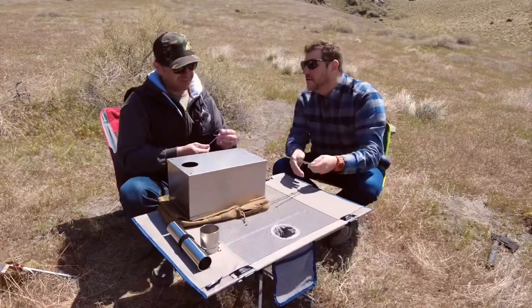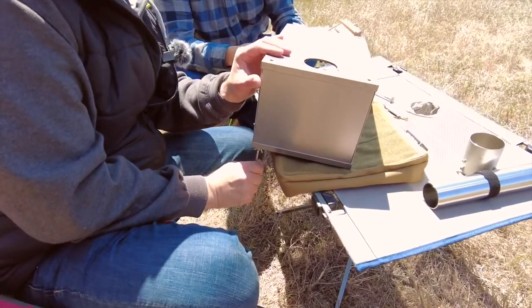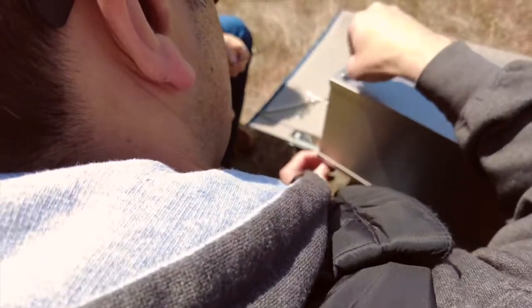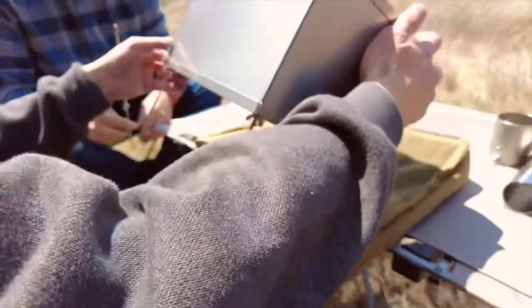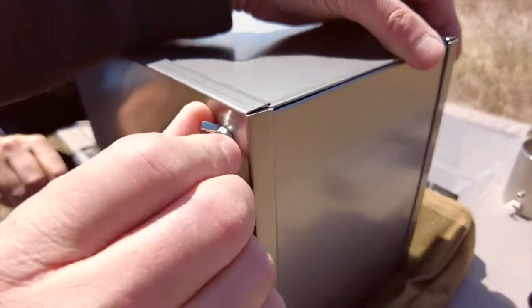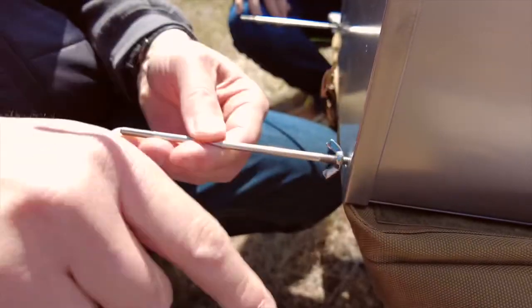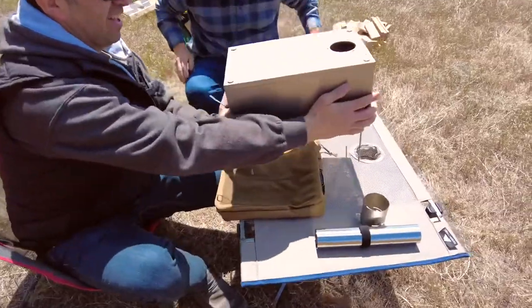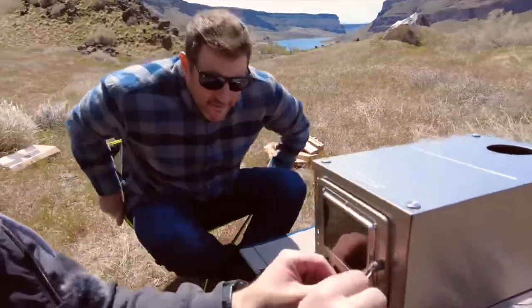Pretty simple. These are gonna be the legs. We'll just take it up one by one — and there's a little wing nut on the bottom, you just tighten those up. Just tighten these up here.